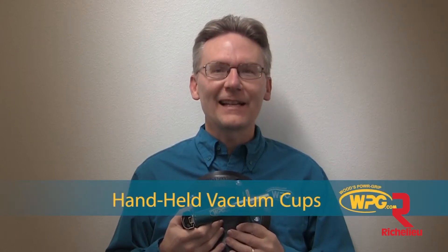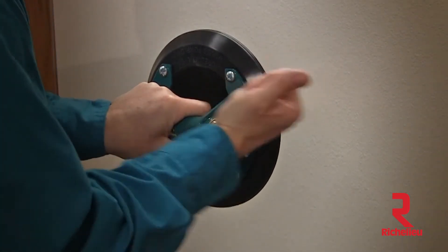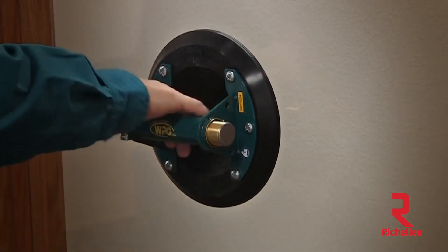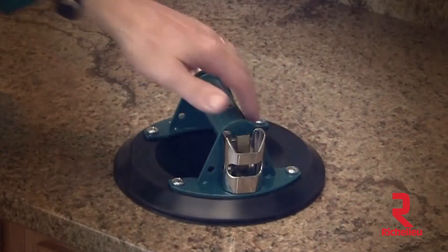Hi, I'm Byron and today I'd like to introduce you to handheld vacuum cups manufactured by Woods Power Grip. A manual pump attaches these hand cups quickly and securely to stone, glass, or any non-porous load, while a valve lever allows instant release with no dangerous after-stick.